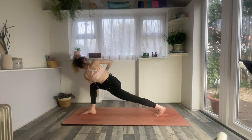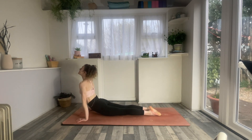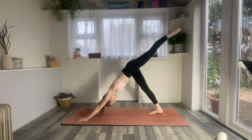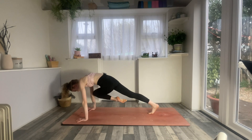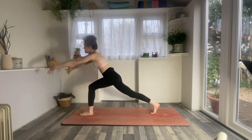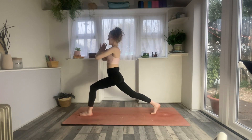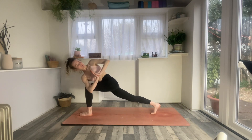One more inhale, exhale, hands down, chaturanga. Inhaling, up dog. Exhaling back into down dog. Inhale, left leg lifts high. Exhale, left foot to the front of the mat. Inhale, crescent. Bring the hands together into heart center. Exhale, revolved side angle — right elbow, left knee. Breathe into it.